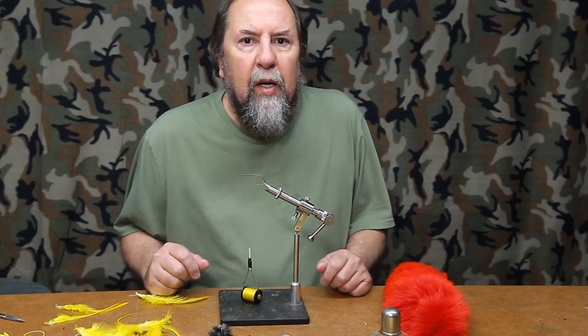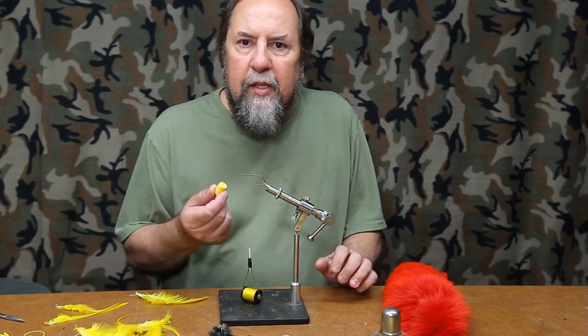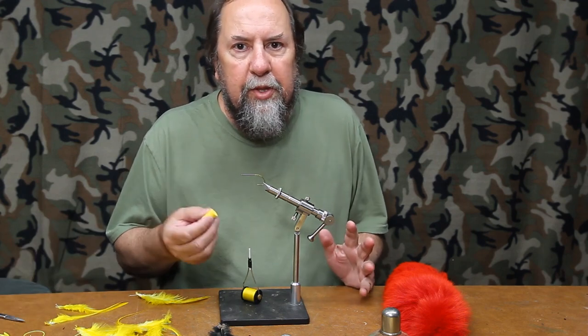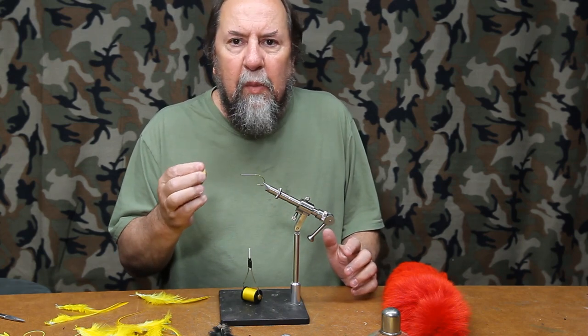Hey friends, Chris Maholka here. This is the second part of my video on how to use high-density foam to make bass poppers, panfish poppers, saltwater poppers — whatever you want to tie that has these high-density foam heads.